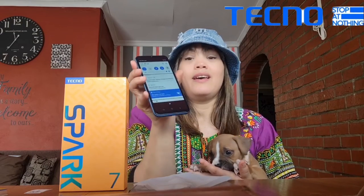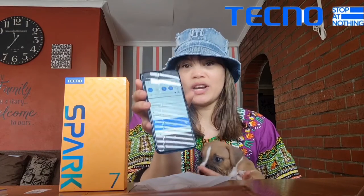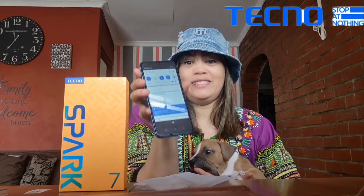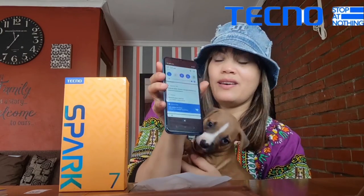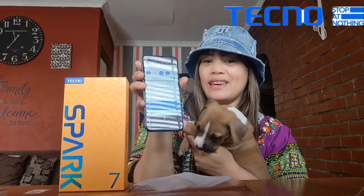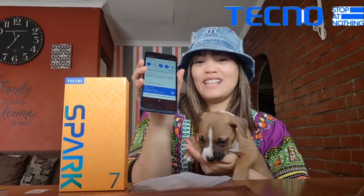It's a really affordable, epic masterpiece — smooth running and fast. It'll have you doing all your work in an instant with no lagging. It's just awesomeness. Thanks for watching, guys.